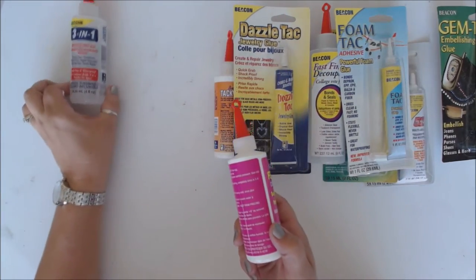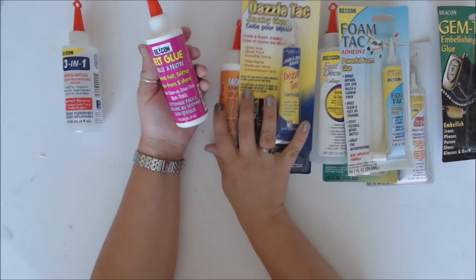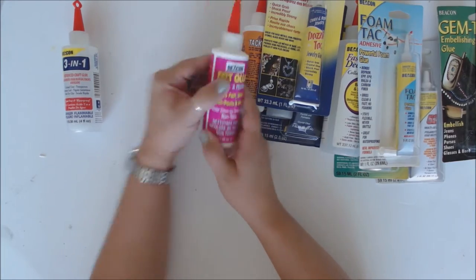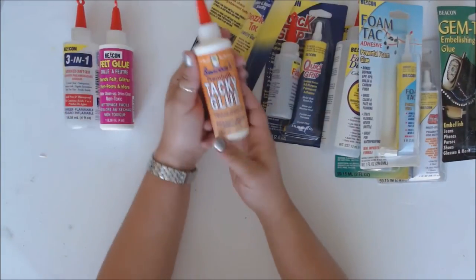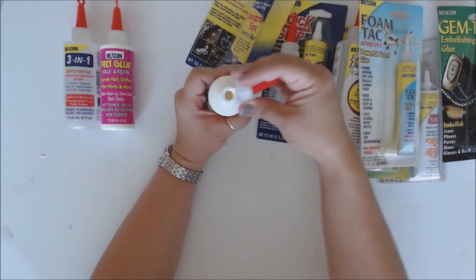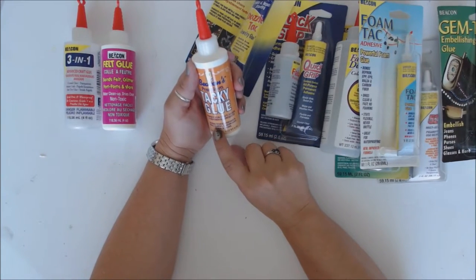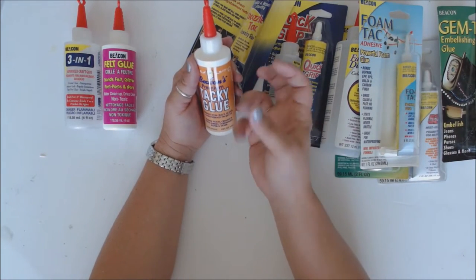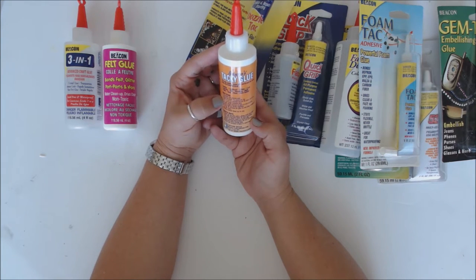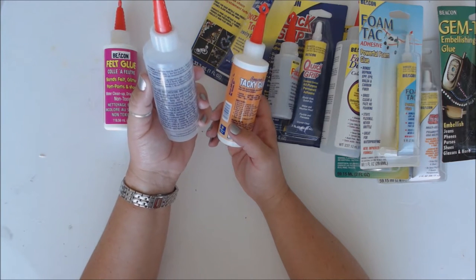Here's another one I haven't had a chance to try yet — this one is great for felt. They do a really good job of telling you what each glue is for. So here is a felt glue — it says glitter, pom-poms, and more, so I have to try that out. Here we have a good tacky glue — a white tacky glue, probably similar to a kid's craft glue. It says it bonds wood, ceramics, and felt. This is not an instant-grab glue — it takes a little bit longer to dry. It's 45 minutes to set and dries completely within 24 hours.